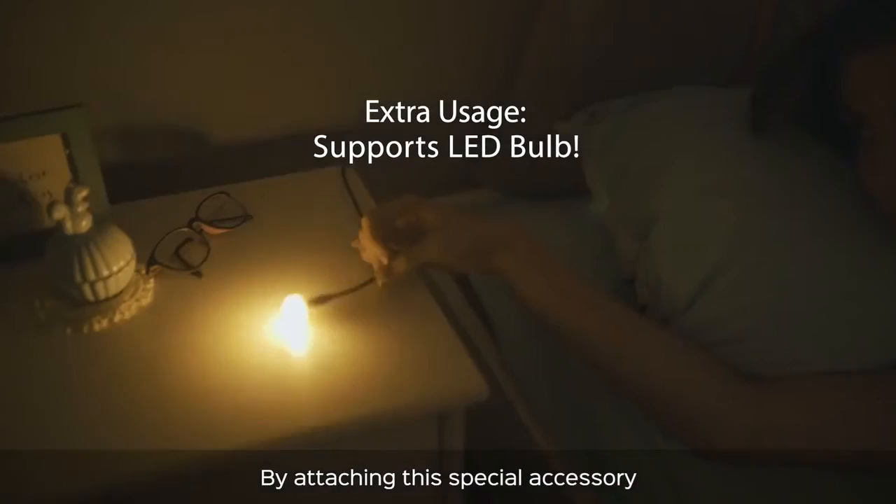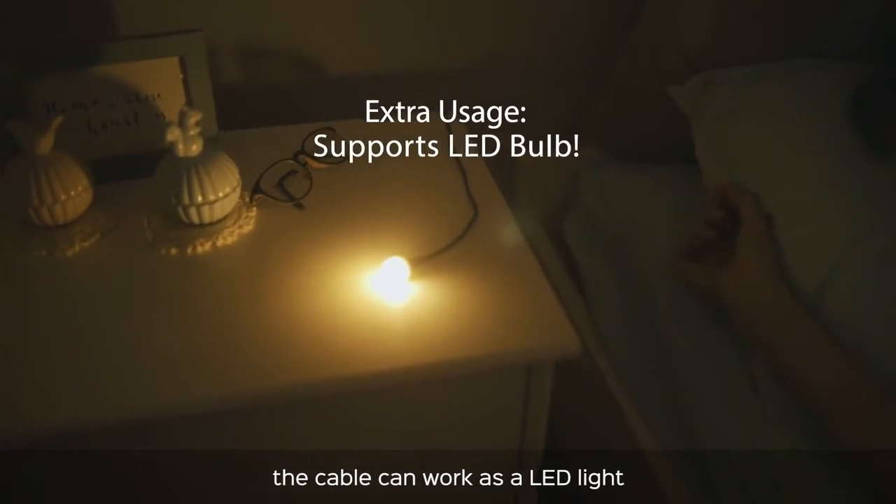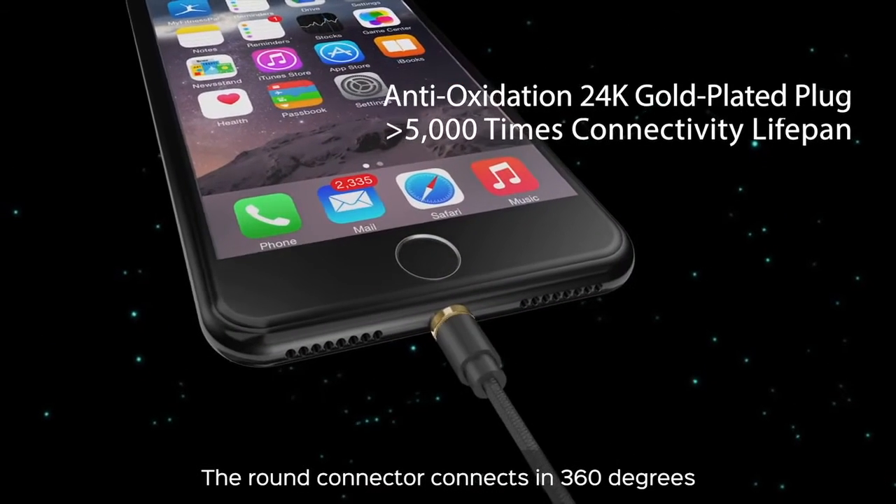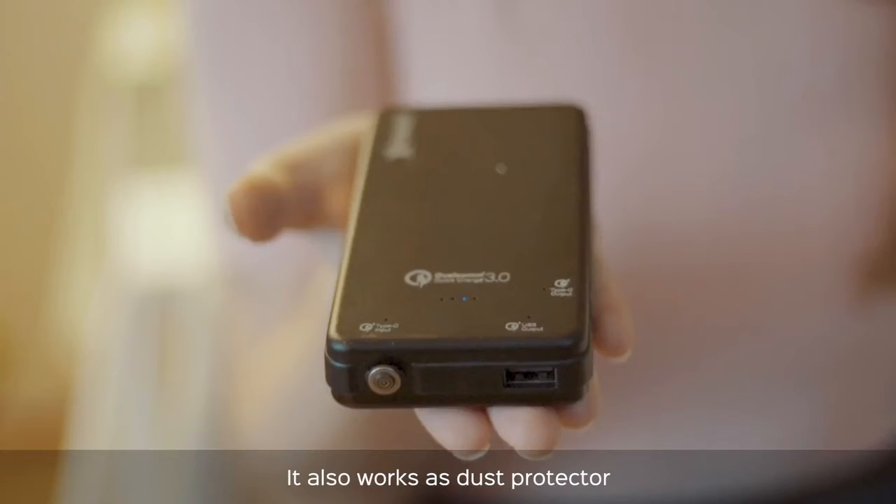By attaching a special accessory, the cable can work as an LED light. The round connector connects in 360 degrees and also works as a dust protector.